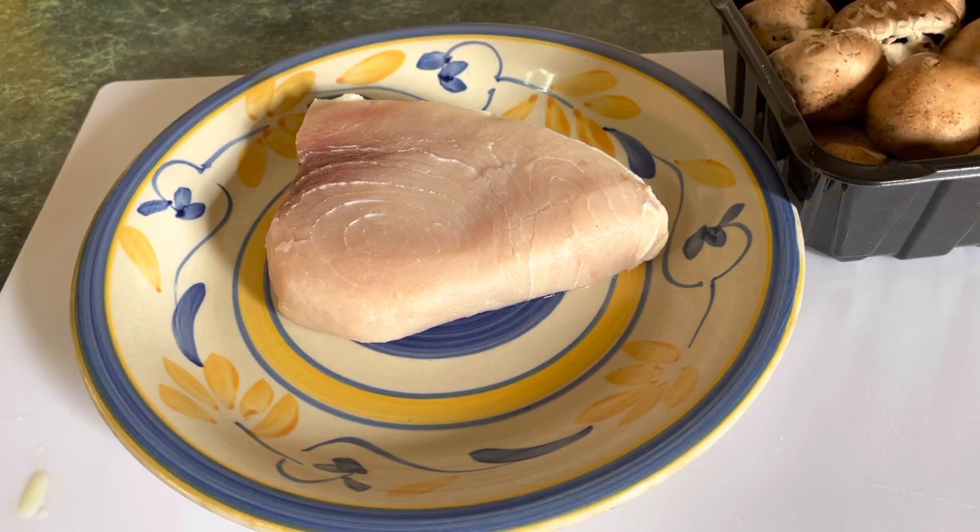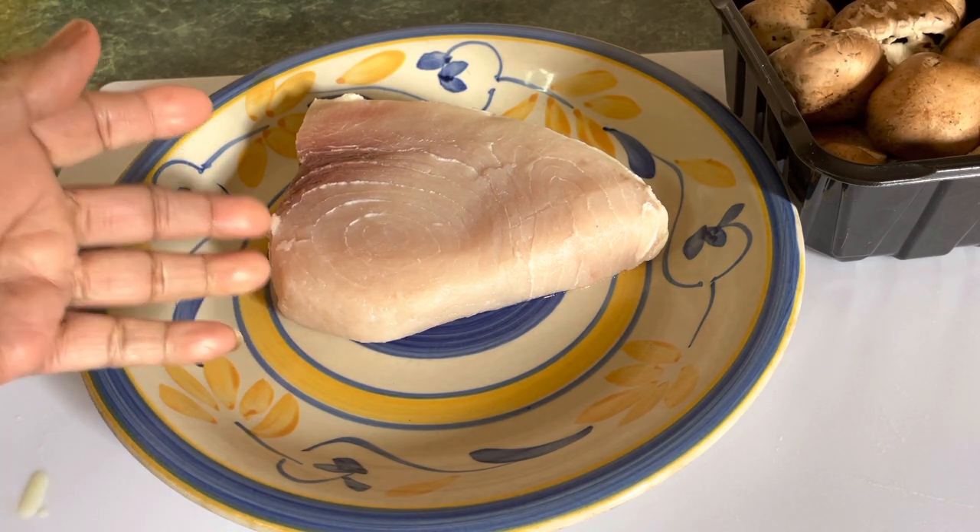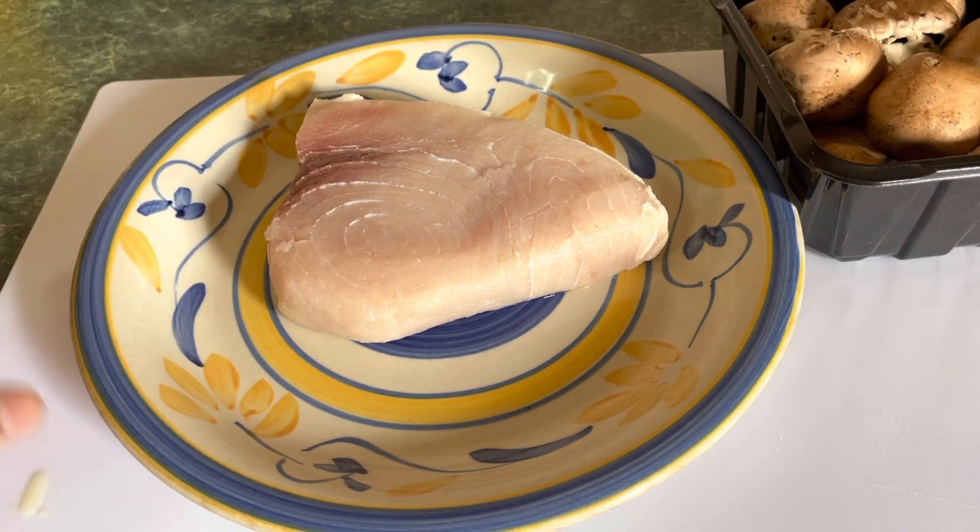Good afternoon, this is Zorina Spice. Today I want to show you how to make some swordfish with mushroom — baked swordfish.